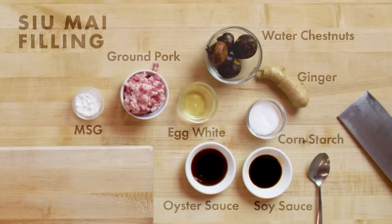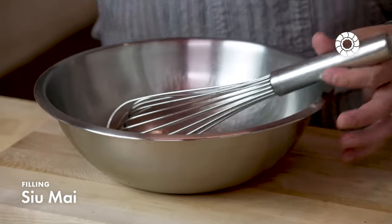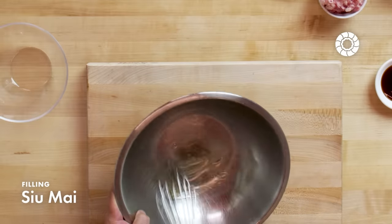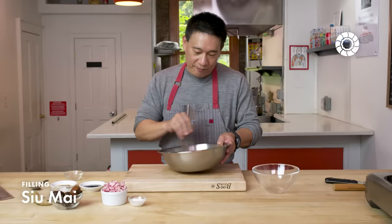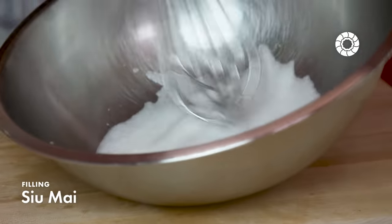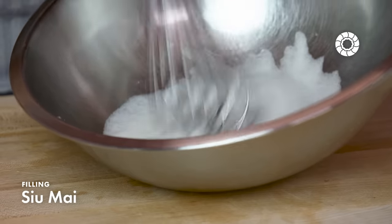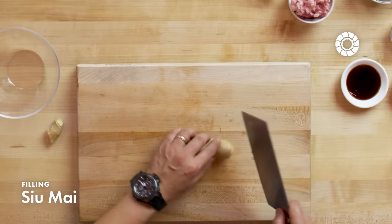The shumai is one of the pillars of the dim sum menu. It is an open-faced dumpling, wrapped with a really thin skin and simply steamed. The egg white will provide the pork with a lighter texture when you bite into it. The egg white, whipped to soft peak, takes about four minutes.